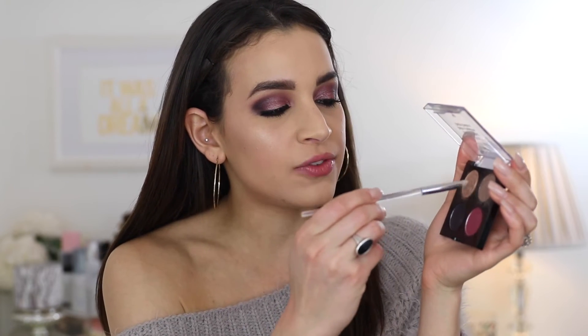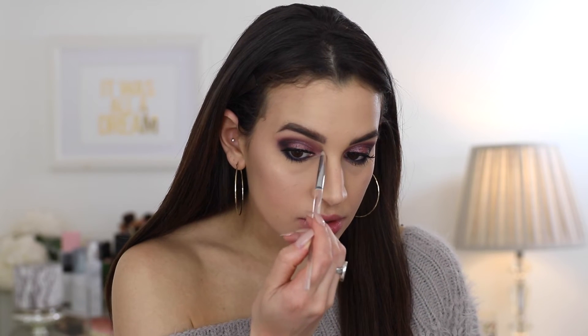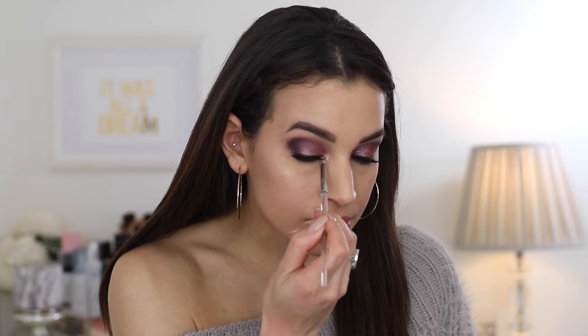All right, so eyes are finally done. I am just going to take a little bit of this light champagne shade from the Secret Garden Rendezvous palette to finish off my inner corner with this shade — I do want to build it up a little bit, so it is like pretty intense.